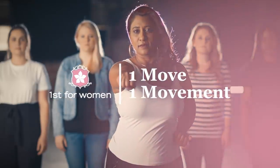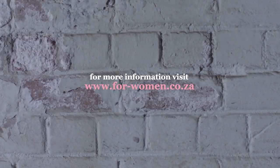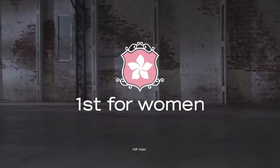Learn the move. Join the movement. For more information, visit 4-women.co.za. And together, let's take a stand against woman abuse.